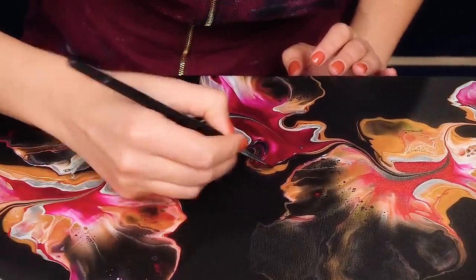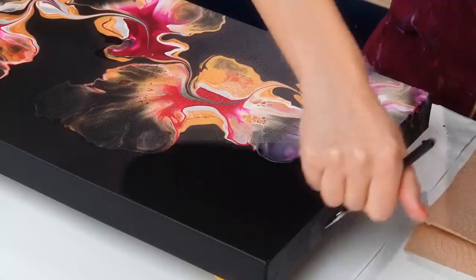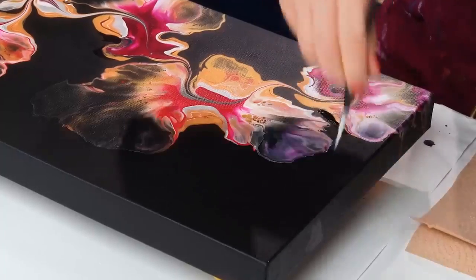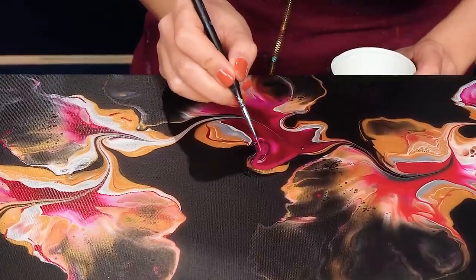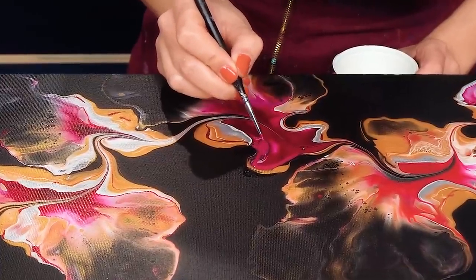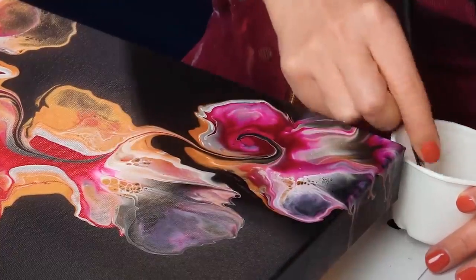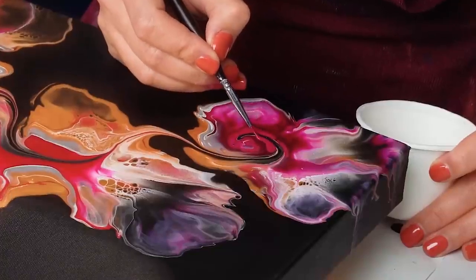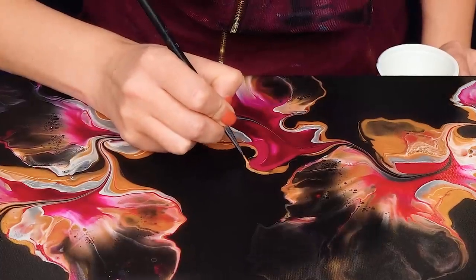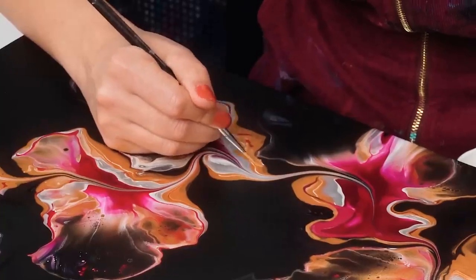This piece dried quite perfectly, but I still decided to do a few very minor touch-ups — I wanted to correct a few lines here and there just to make them perfection. I do all these corrections with the same acrylics used for the fluid painting process itself. Just a few lines here and there, and I also wanted to sign this piece.